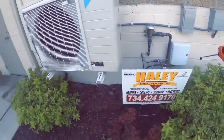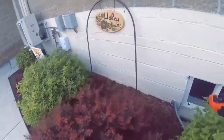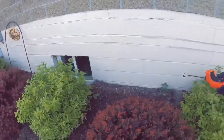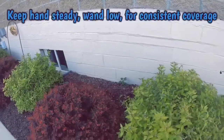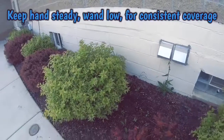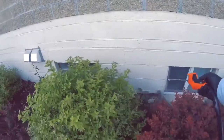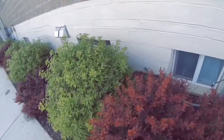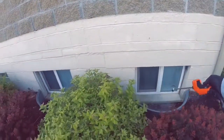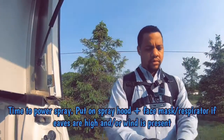When doing a foundation treatment, you only want to go two feet up and up to two feet out — or more in soil areas like non-impervious areas. You do not want to do this in impervious areas like concrete, driveways, sidewalks, or patios, due to runoff risk — this is a violation. In impervious areas, you want to do crack and crevice applications along expansion joints and things like that.